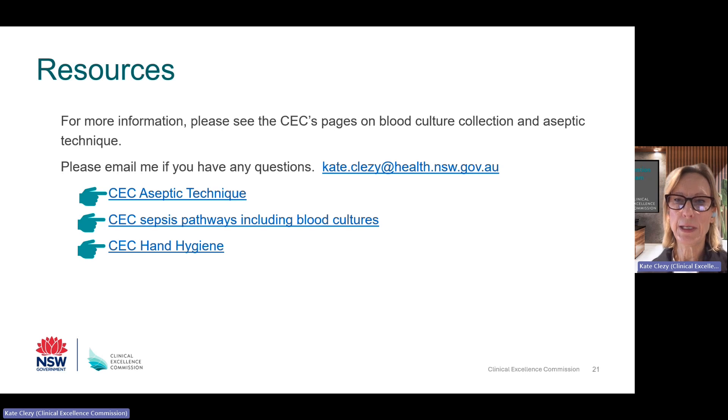Thank you for listening. Here are some links and additional resources, and if you have any additional questions, my email address is here — please feel free to use it.